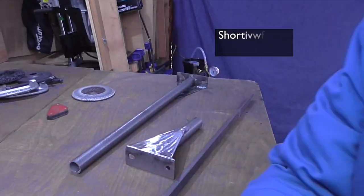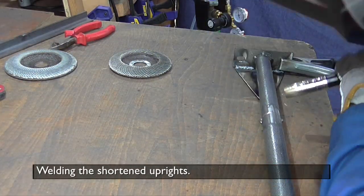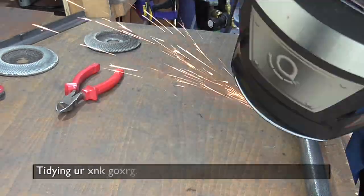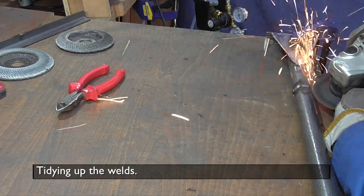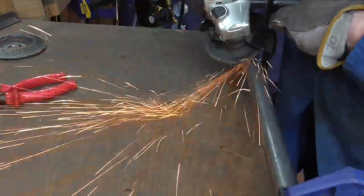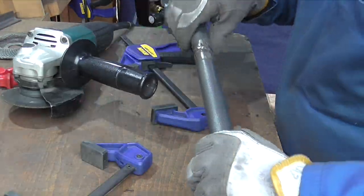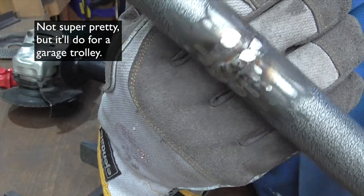Sadly I screwed up the filming, sorry. Whenever you're shortening or lengthening a tube you should put another tube inside and plug weld it so that the weld simply can't break. However, as this is a garage trolley, I'm going to ignore my own advice and just cut the tube and weld it back together. Not the prettiest job but it'll do for a garage trolley.